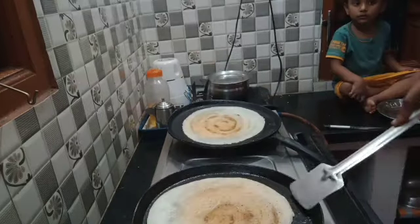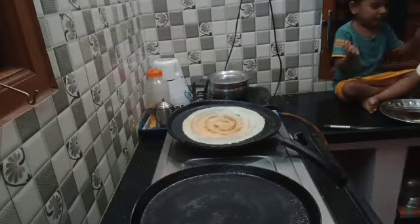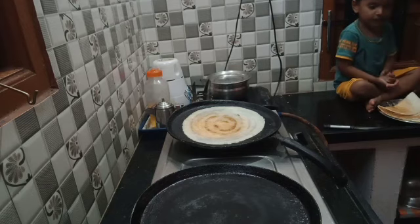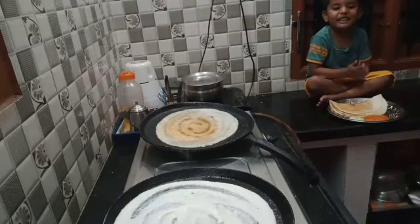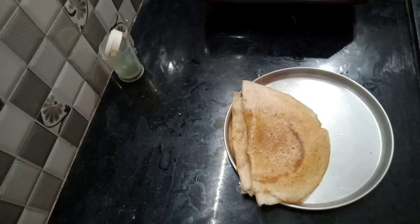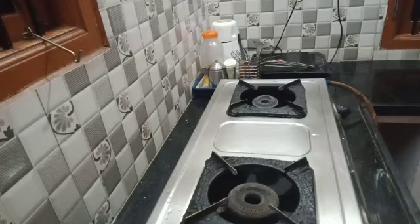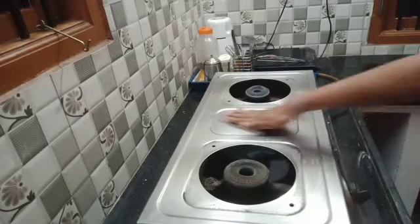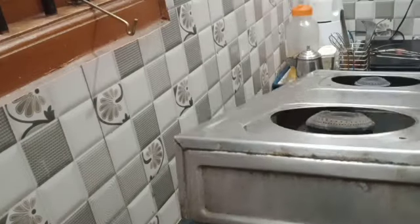He is happy to be with the dough. He will eat the dough. I am going to add dough for my husband. We will add dough. You will finish the dough in the kitchen. It will be very easy and nice. I will add a little bit of dough.